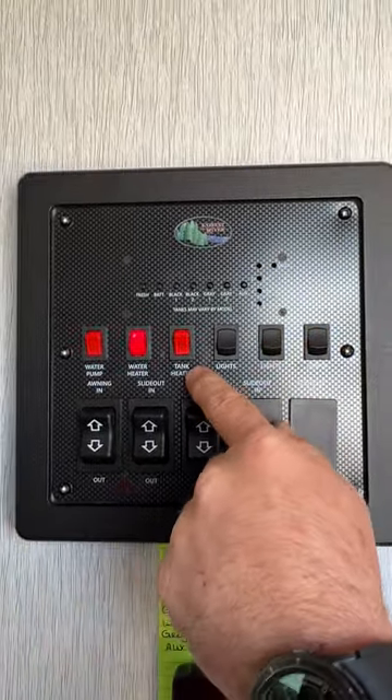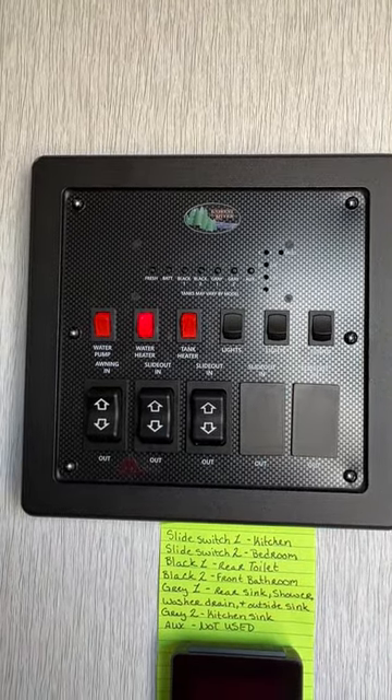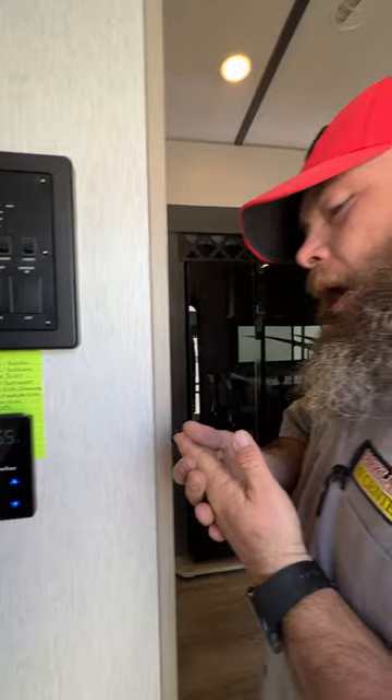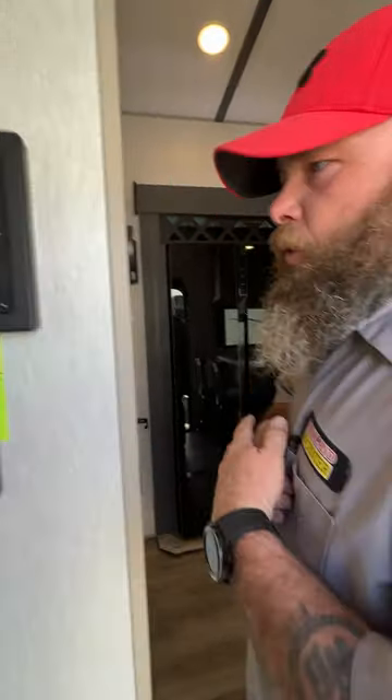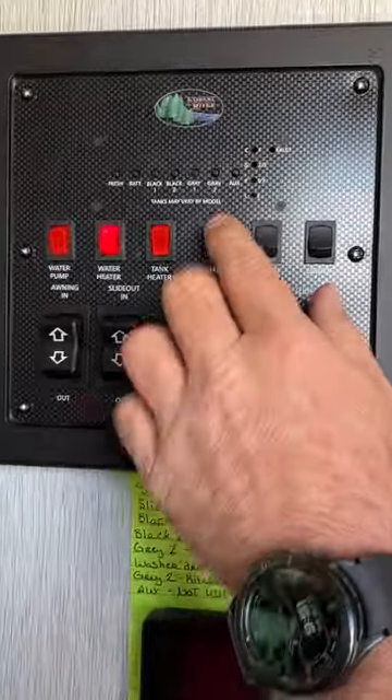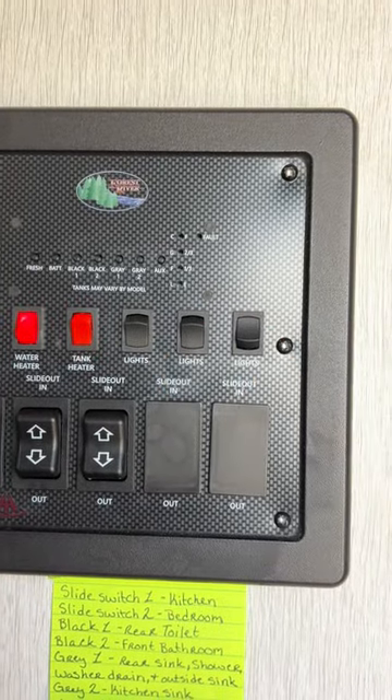You've got your tank heaters — they have built-in thermostats and sit on the bottom of the tanks. They automatically kick on when the temperature drops below a set level and kick off once they reach the set temperature, somewhere around 38 degrees on the low end and 55 degrees on the high end — please don't quote me on those numbers. For lights, this switch is for the ambiance light, this one for the main area lights in the kitchen and living room, and the other one for the awning lights outside.